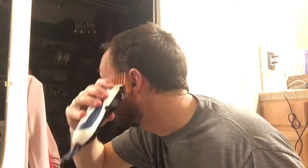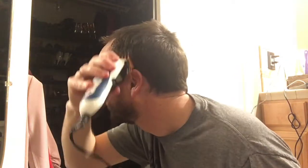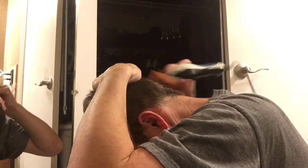I put my hand at the back of my head to kind of give me a stop, so I know how far I have to go in the back.